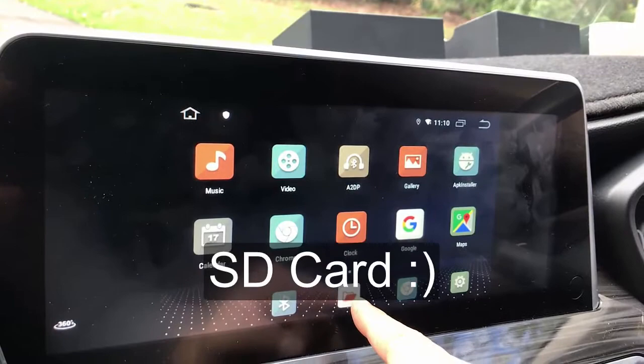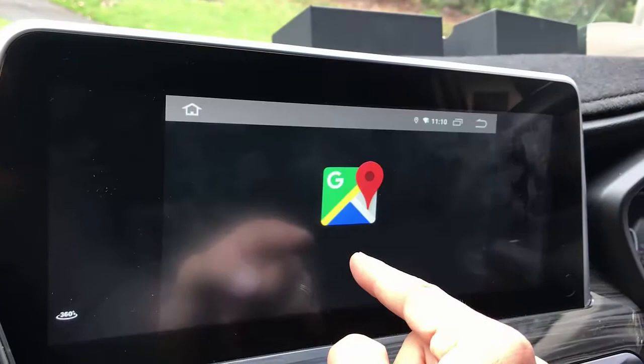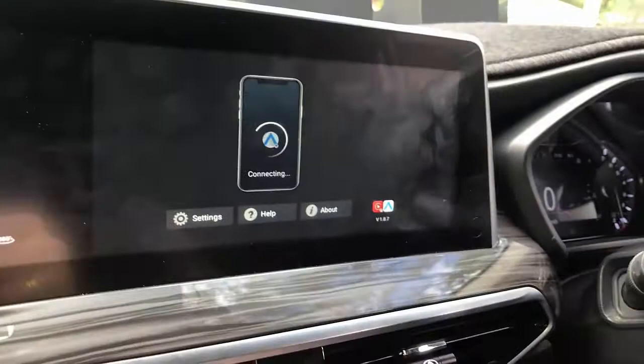You can also put in a device and it's going to load what you have on the SIM card. So it's a great solution. Auto navigation is also built in, so you can use the navigation from here or use wireless Android Auto or wireless CarPlay. Wireless Android Auto is there for you.